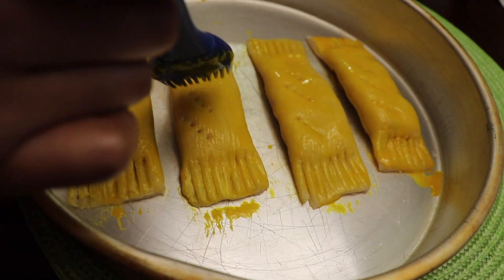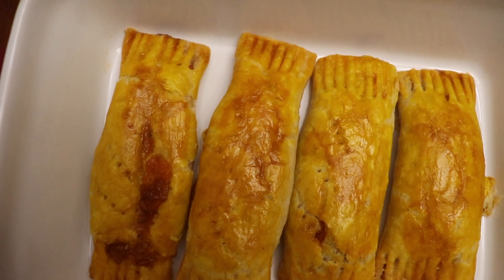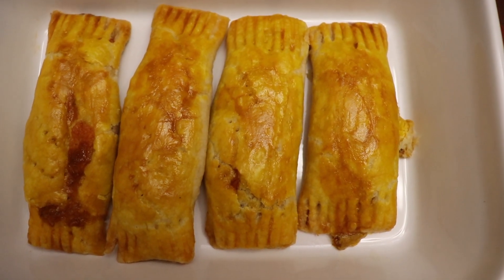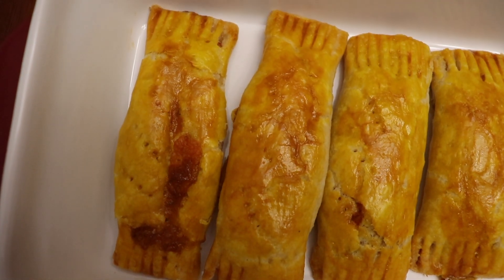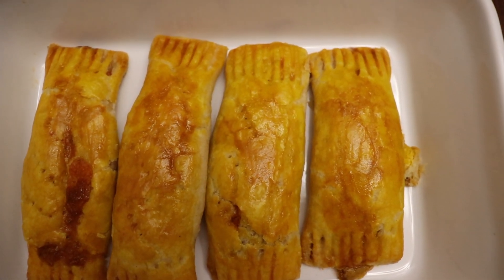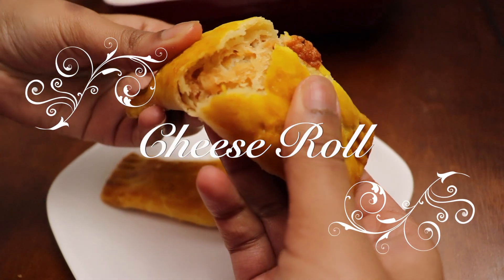Now that that's done, I'm going to pop it in the oven for 40 minutes at 355 degrees. There you have it — fresh out of the oven, your Guyanese style cheese roll, ready to eat and enjoy. I hope that this video was easy to follow and that you try this recipe at home. If you liked it, don't forget to give it a thumbs up, subscribe, and leave all of your comments below. Thanks for watching and see you next time!